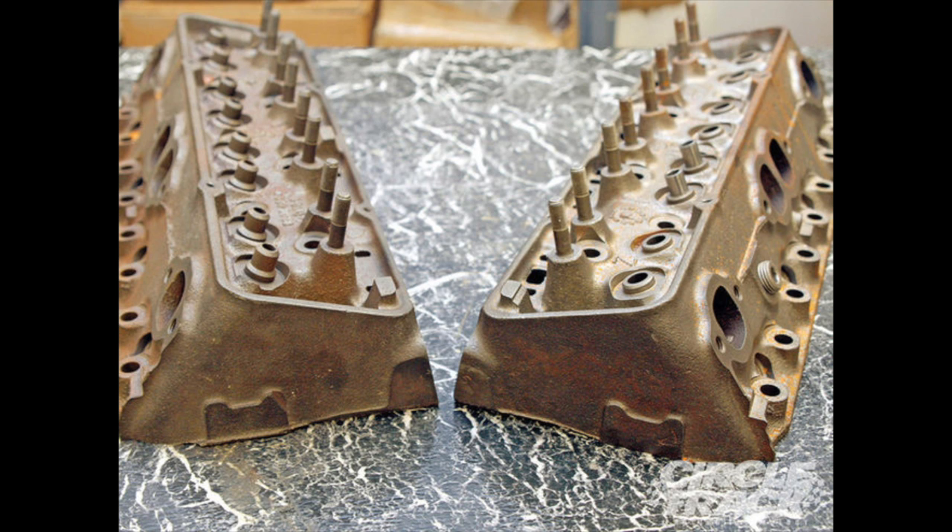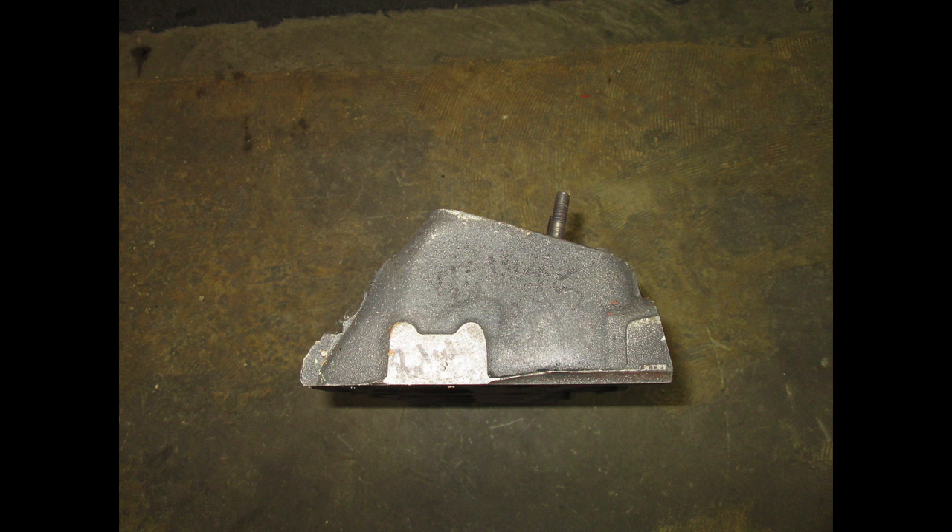The cylinder heads are known as fuelie heads - basically the gold standard during the '60s and '70s among stock car racers. They can accept the 2.02 intake valve, which is all about volumetric efficiency: the more air-fuel mixture you can get into the cylinders faster, the more power the engine has. They're sometimes referred to as double humper or Dolly Parton heads, due to a distinctive casting on the head.